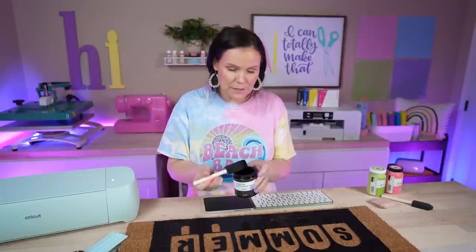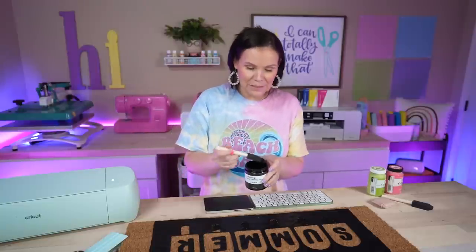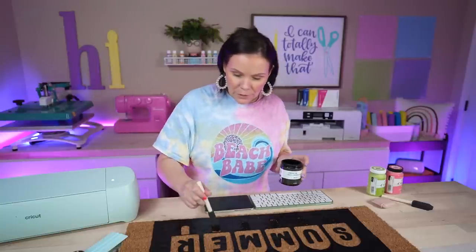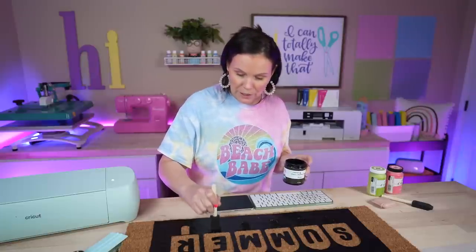Now a tip: when dabbing, make sure you're getting everything you can. The dabbing motion is the biggest key I can give you. If you miss anything, once you pull the stencil off you can take a paintbrush and fill in any spots that need to be done after the fact.